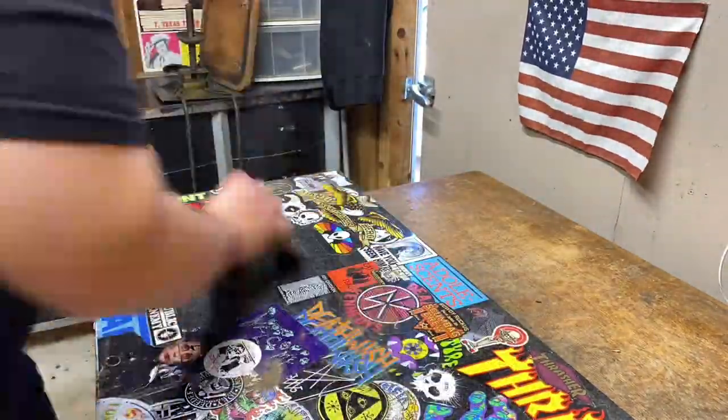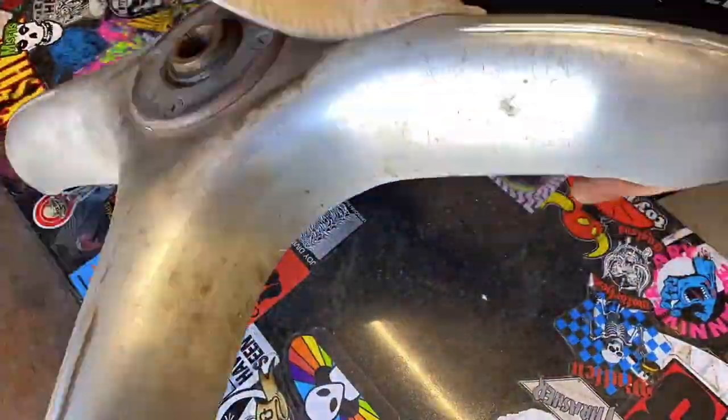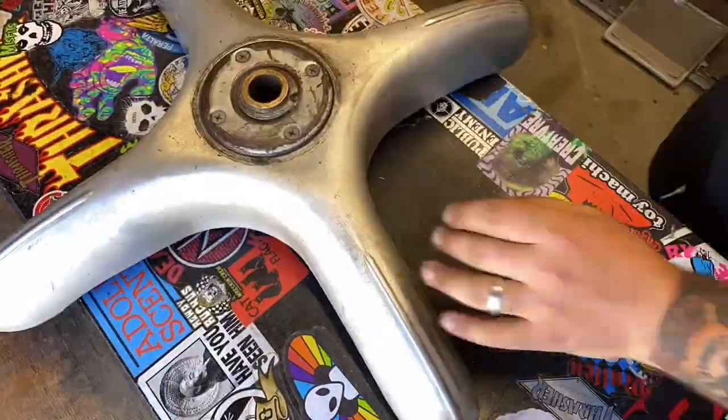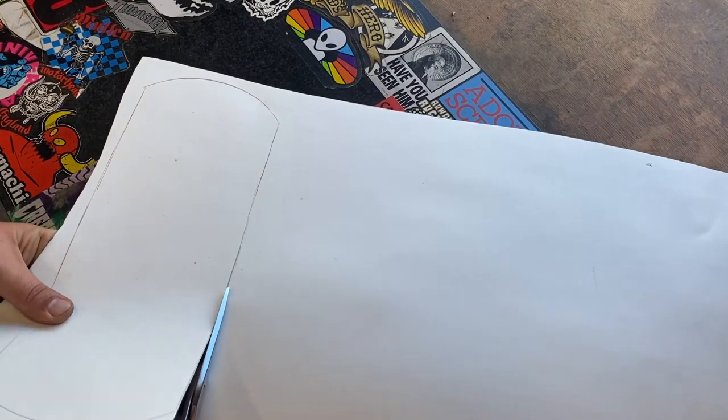So we're jumping in, taking this bad boy apart. May or may not have gotten some asbestos poisoning. Cleaned up the metal — I didn't want to shine it up too much, I didn't want it to look brand new. I want to leave a little bit of that patina on there.